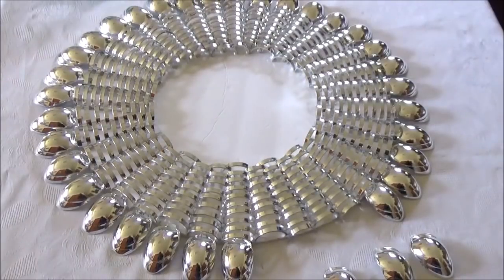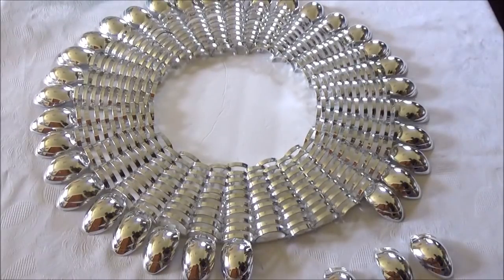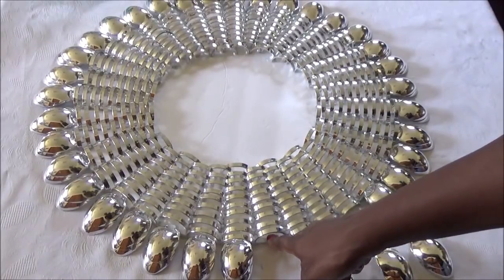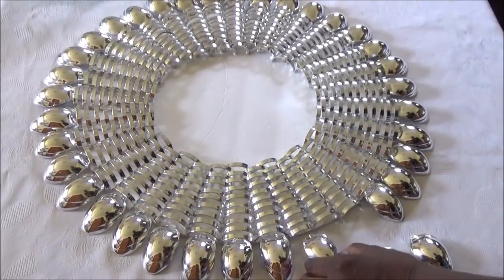I've already added most of the spoons on here. This was very easy to do — I just glued the spoons to the base of the DIY. Very easy.